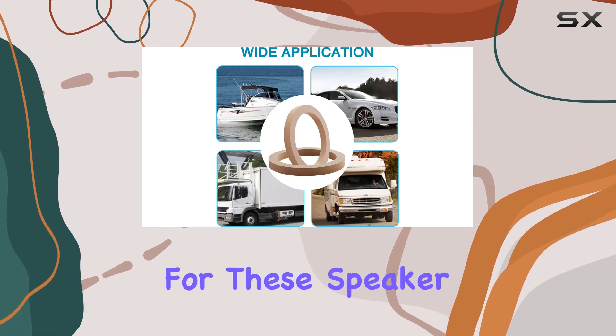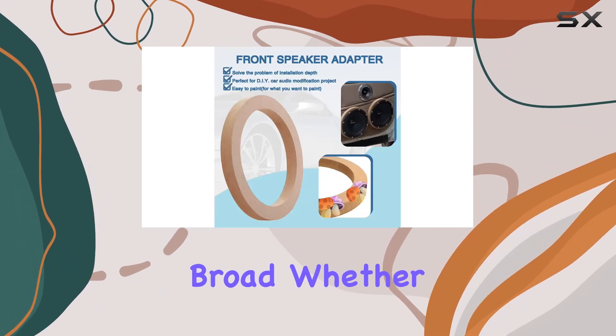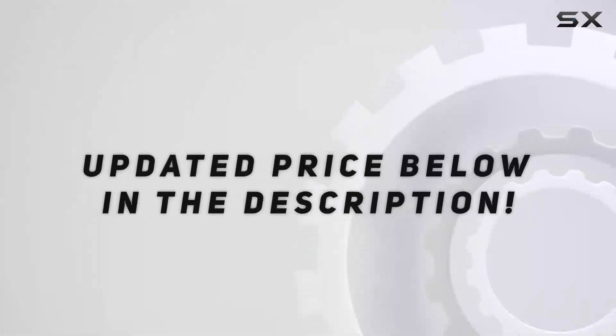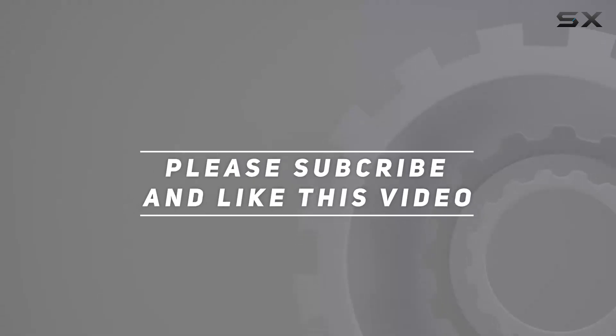The applications for these speaker spacers are broad. Whether you're a car enthusiast looking to enhance your vehicle's audio system, check out the video description for the updated price. Thank you for watching this video.